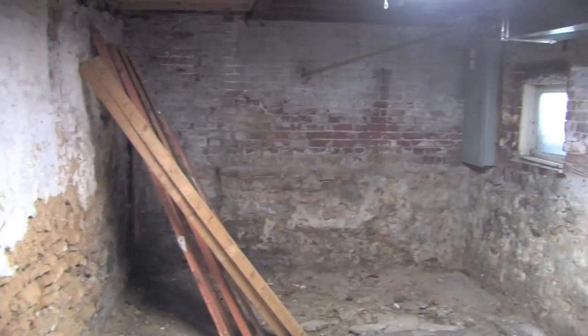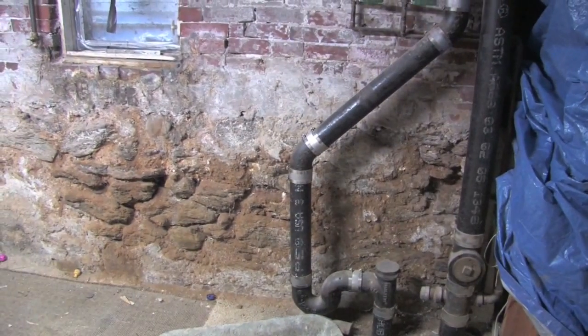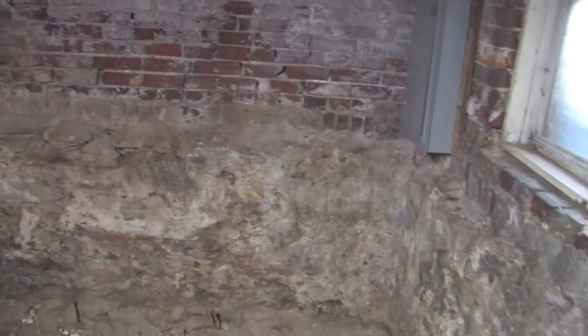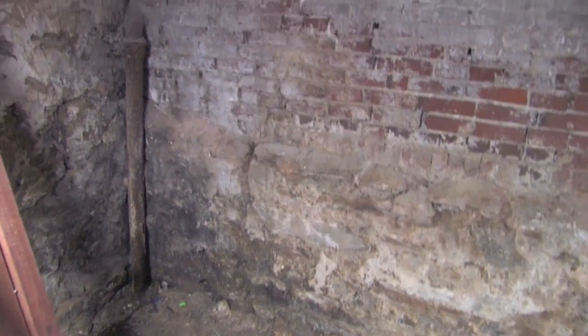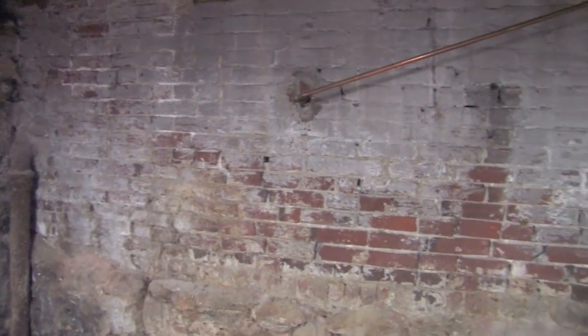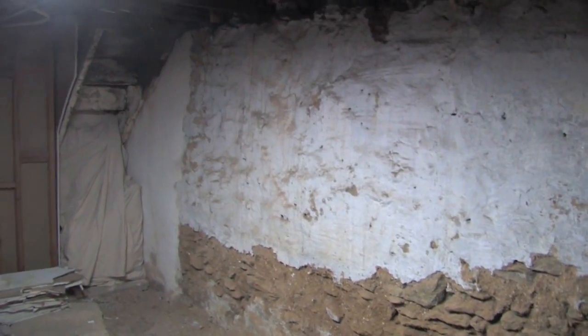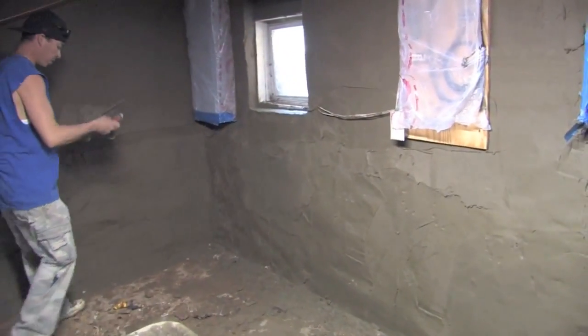This is a cell wall job that is badly in need of repair. We're going to apply two coats of cement to the walls, but first we're going to clean out all the loose material, and then we're going to apply a glue. After applying the glue, we're going to apply the first coat of cement scratch, and then we're going to apply the second coat of cement.